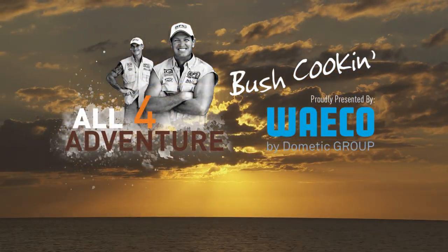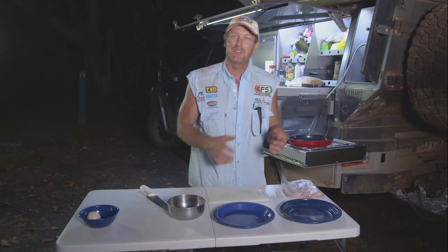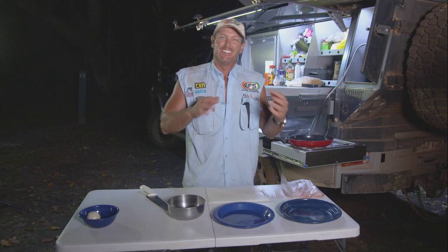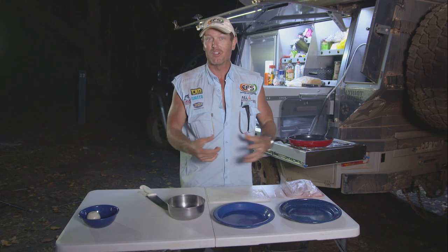Cooking! And what a great place to have a cooker. The thing about getting out in the bush and going on those adventures and catching fish and all that sort of stuff — it's all about the cooking of it as well.